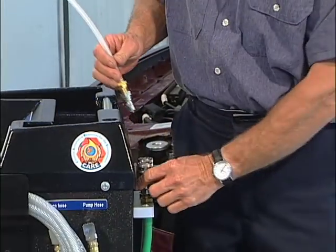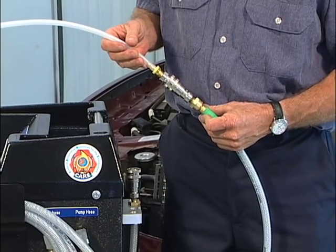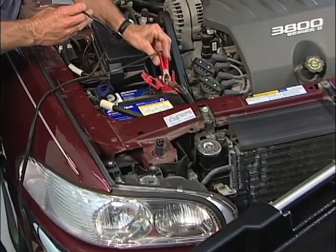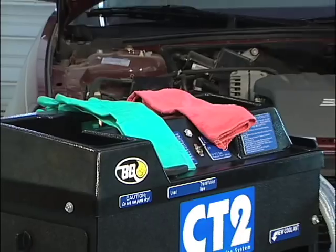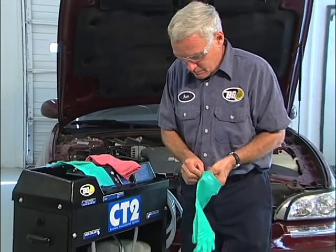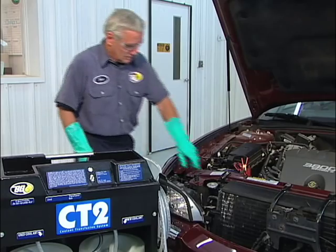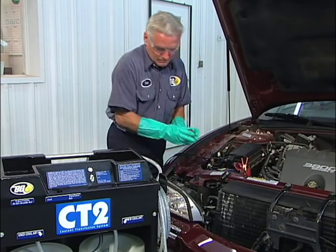To begin the BG CT2 service, first connect the suction wand to the end of the pump hose. Make sure the on-off switch is in the off position and connect the BG CT2 to a 12 volt power source. As always, assume all cooling system components are hot and handle each part with proper protective gloves, shop towels, and any other needed protection to prevent scalding. Remove the radiator cap from the vehicle. It is important that the engine has been allowed to cool for as long as possible.